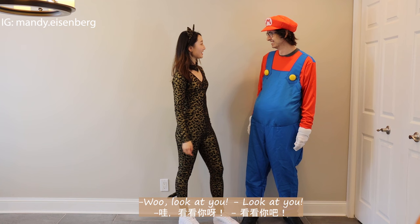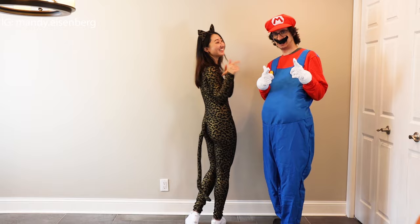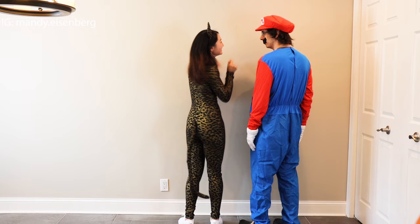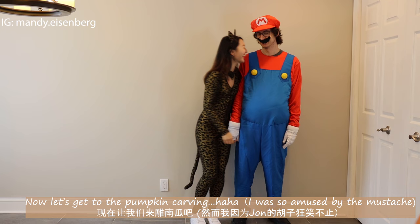Look at you! But doesn't Mario have a mustache? Now you look better. Now let's get to the pumpkin carving.